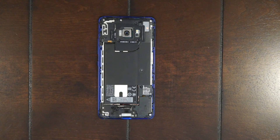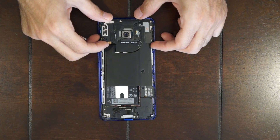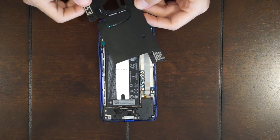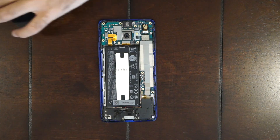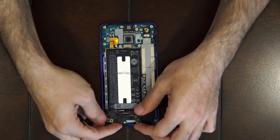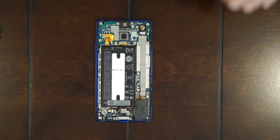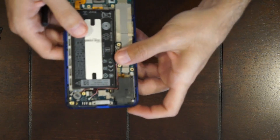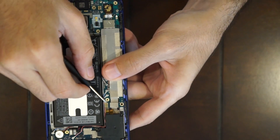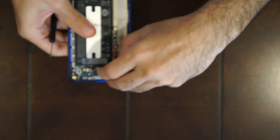Once you unscrew the T5 screws, you're gonna remove these back plastic pieces, which also have the antennas on them for either the Wi-Fi or the cell. Remove the bottom one. And then this corner one over here is attached to the board with a cable, so disconnect it and then remove that as well.